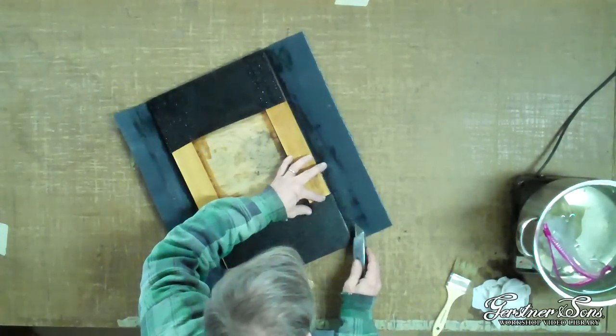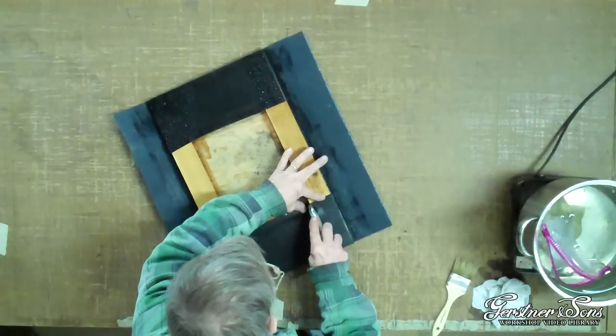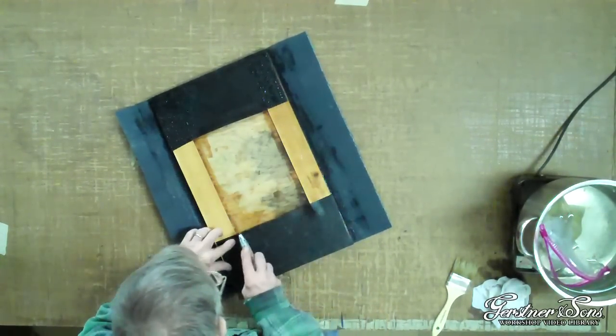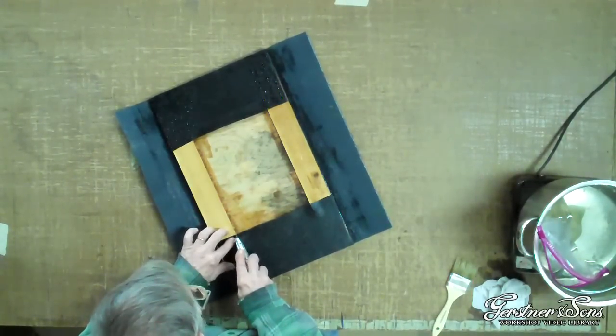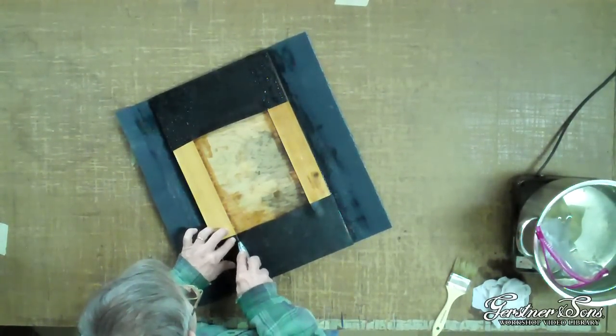Next, you will cut the leatherette where it overhangs the center panel. Cut the leatherette at the edge of the center panel to the corner of the center panel. This will allow you to work the leatherette against the lip of the center panel.